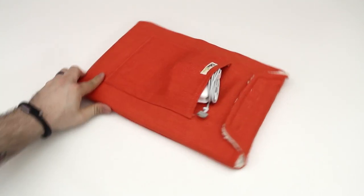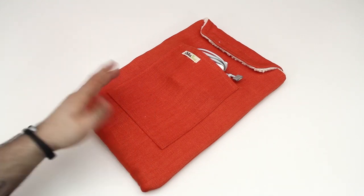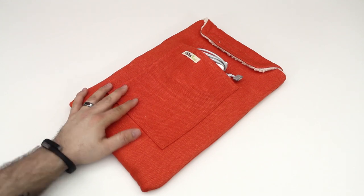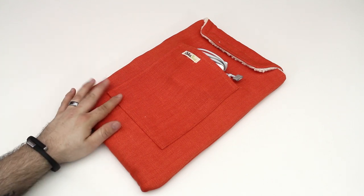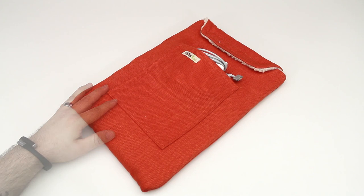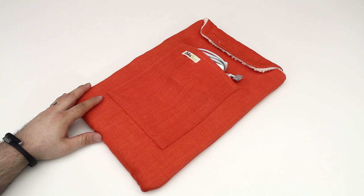Kolkosak also makes these sleeves for all MacBooks, iPhones, and iPads, so go ahead and check them out — they're pretty great and simple. Let me know what you think in the comments below. If you're interested in this sleeve or any others by Kolkosak, I'll drop a link in the description. If you enjoyed this video, please give me a thumbs up as it does help my channel a lot. Thanks for watching everybody, this is Dom — have a great day.